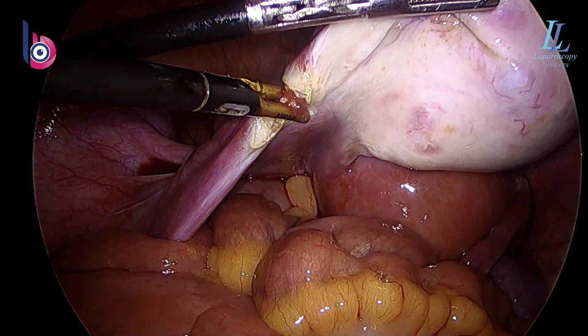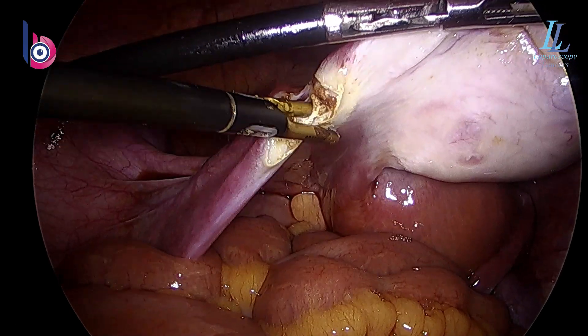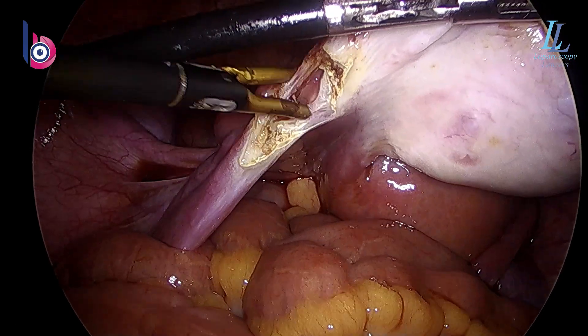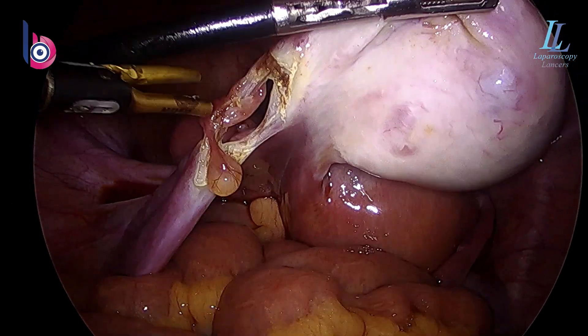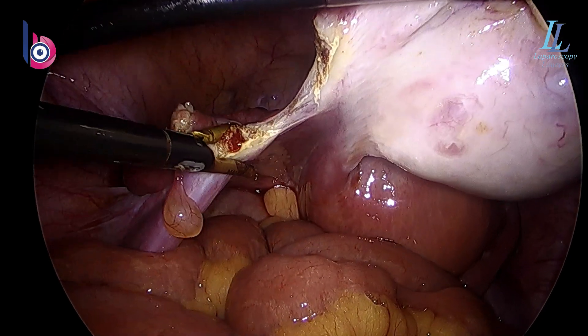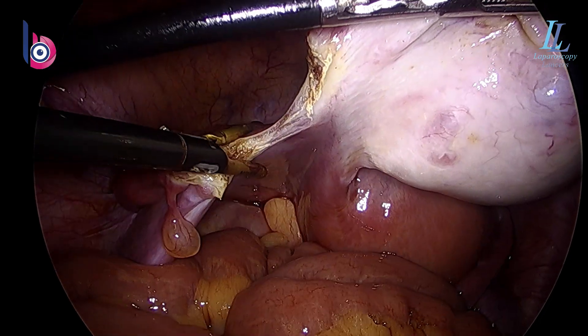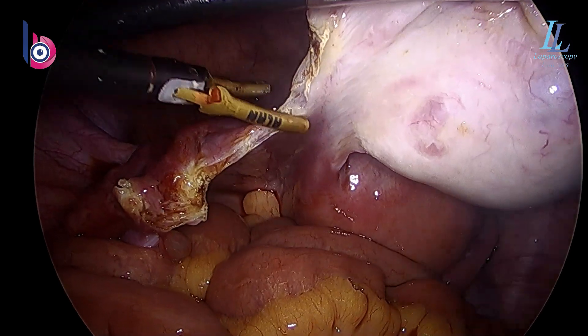The key to cutting with this bipolar shear is that it needs traction — you have to pull the tissues after coagulating. With the other two instruments I mentioned, traction is not required; they do the job by themselves. That's the IP ligament — a bit of buzz on it again to ensure hemostasis.